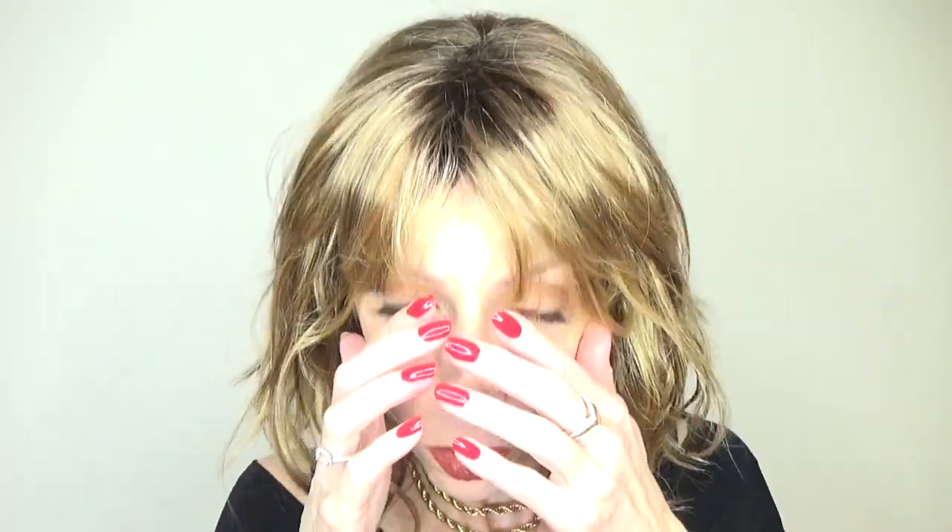There is no lace front. This is what the hairline would look like if you wore the bangs back — I do not recommend that. The bangs should be down. You can sweep them to either side if you like, or sweep them to one side or the other for just another look.